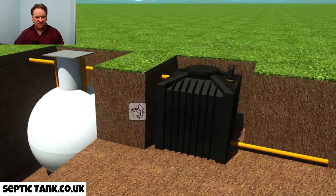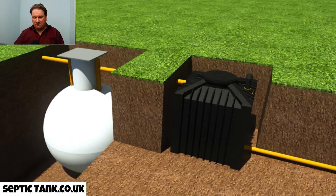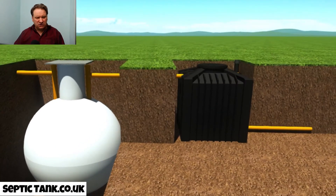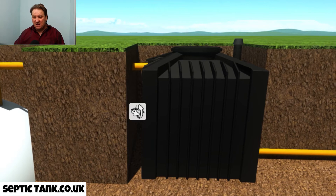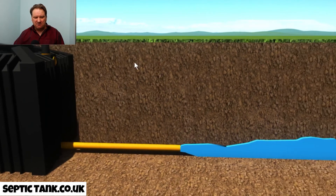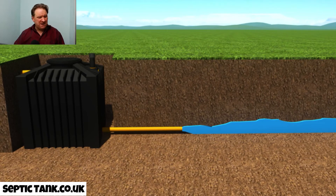Let me zoom in on this for you. It's a non-electric black box — really beautiful looking, but you're not buying it for its beauty, you're buying it for what it does. All the waste goes into your septic tank, the liquid then leaves the septic tank, goes into the converter, and it converts the sewage water from your septic tank into clean mineral water. Look at that.